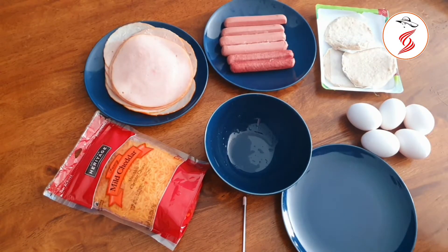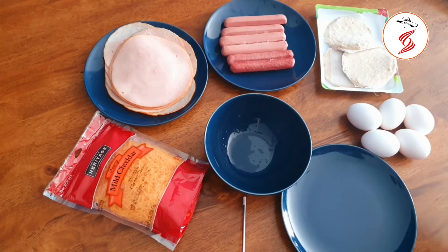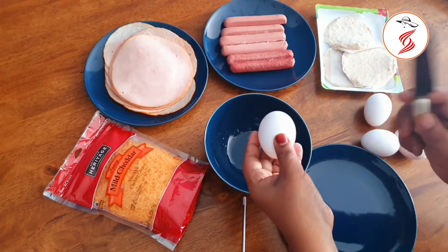We need sausages, turkey, eggs and cheddar cheese. A burger is optional. We will add the turkey and pepper.